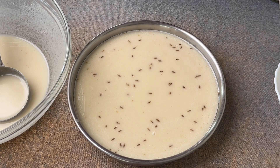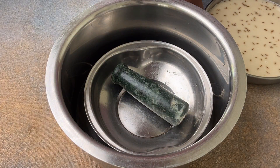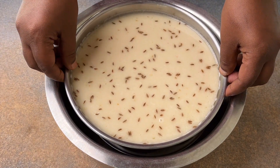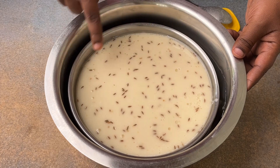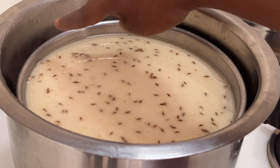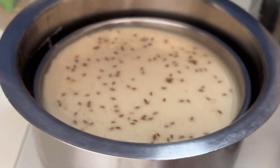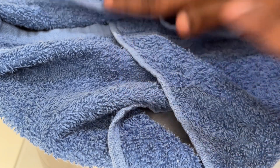Now we need to steam it. If you have an idli cooker you can use that. Since my plate is a bit larger, I've used a bowl with a stand placed on top. You can use an idli pressure cooker or anything similar. Put it on the stove on medium flame. Once you see vapor and water droplets on the edges of the bowl, lower the flame, place a clean napkin or towel on top of the bowl, place a lid over it, cover the edges, and steam for another 15 to 20 minutes on medium flame.